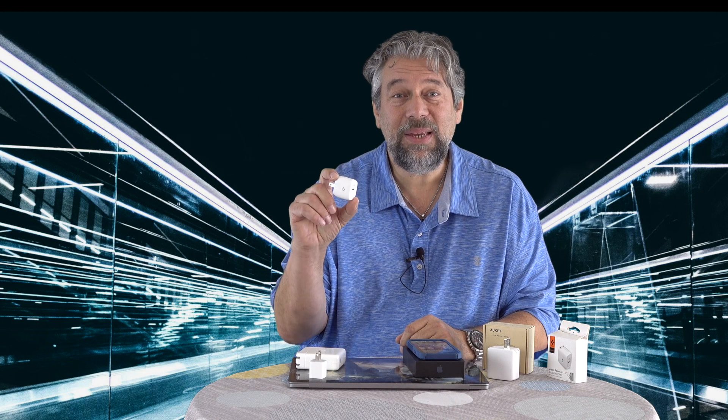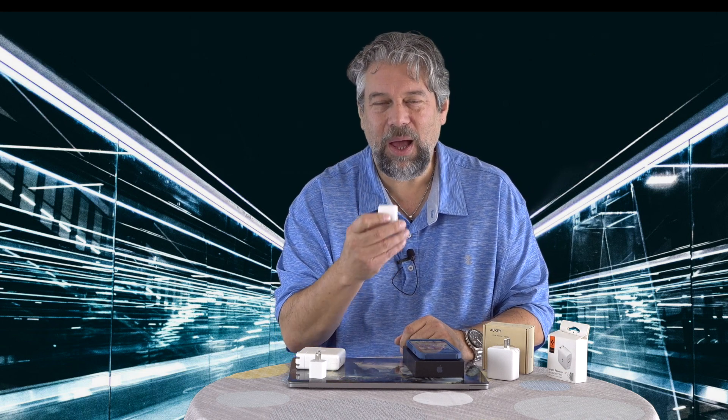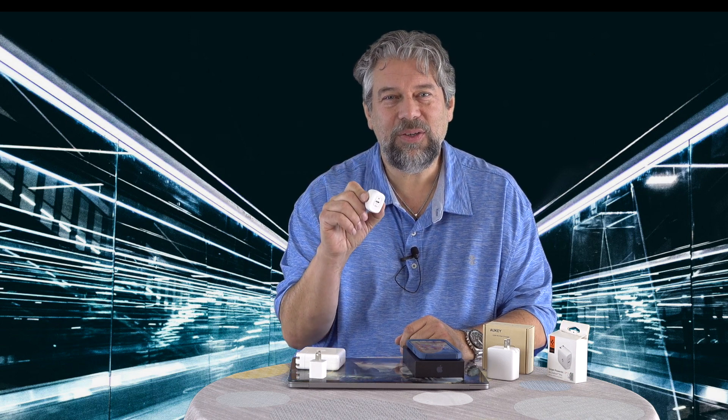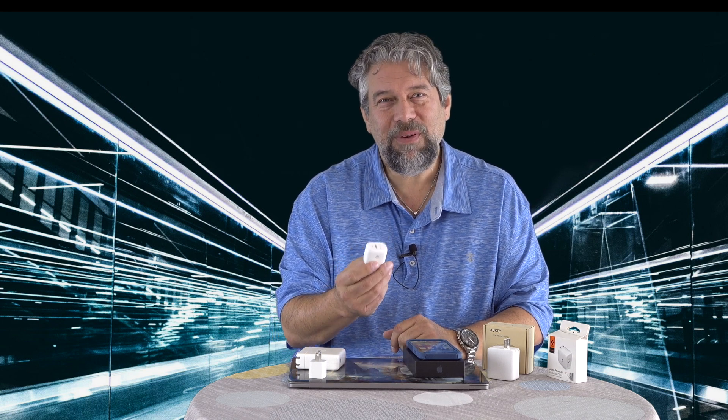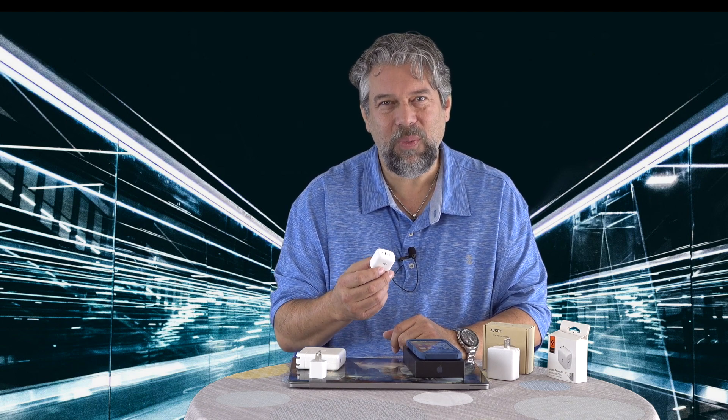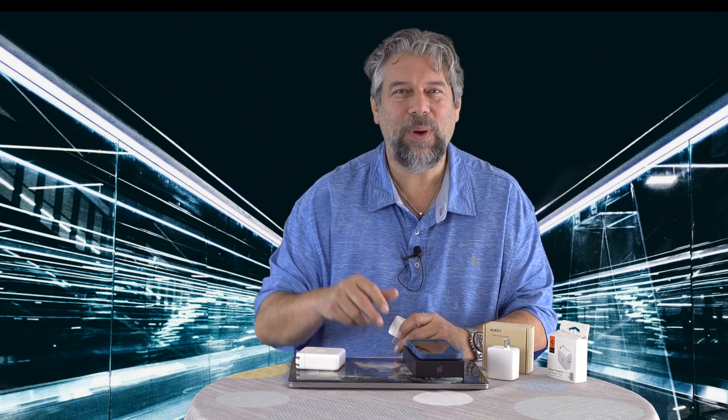This works with PD power delivery, handling 100 to 240 volts, 50 or 60 hertz, and it outputs a solid 20 watts, stepping that down for different devices. PD power delivery involves a negotiation between the charger and the device to determine the maximum wattage it can safely handle. So it might be generating 15 watts or 8 watts depending on your device, but it can handle all the way up to 20 watts — unlike the 5-watt charger, which is fixed.